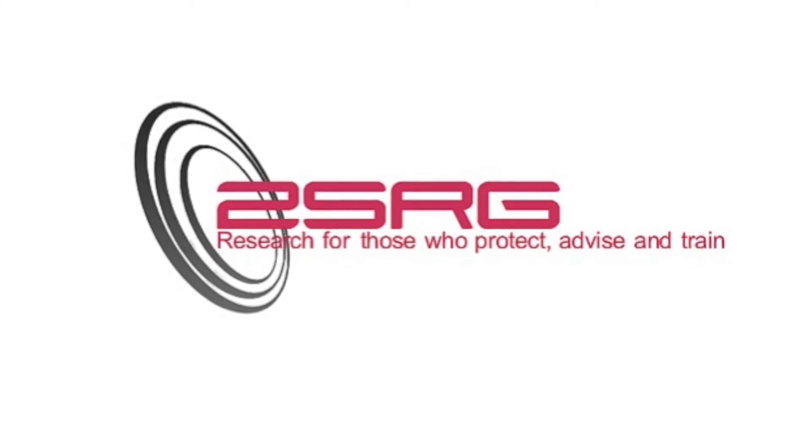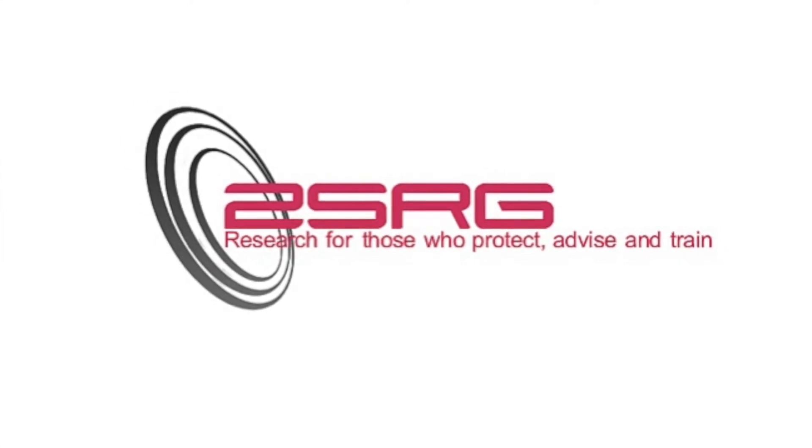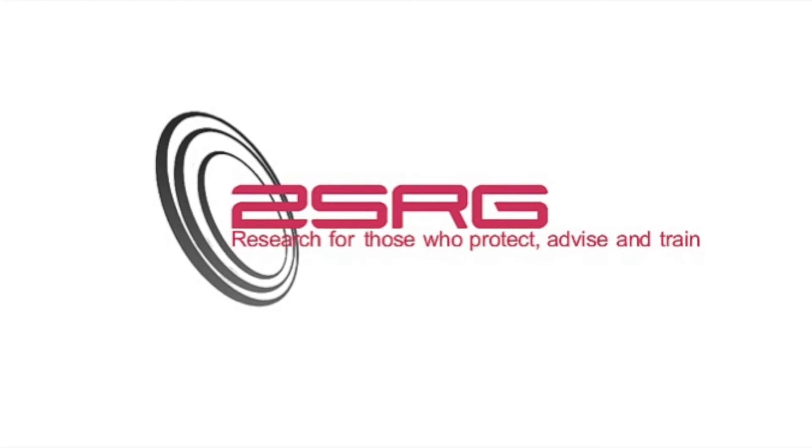The following video was shot by the Strategic Survivability Research Group, 2SRG, of Las Vegas, Nevada.